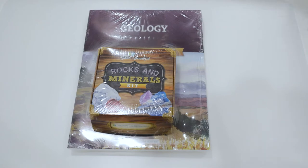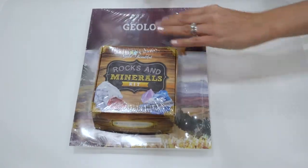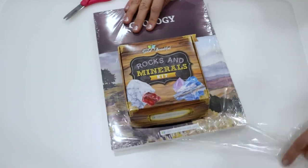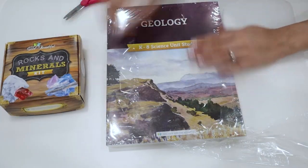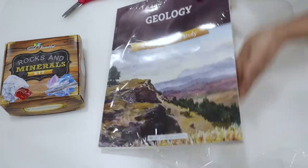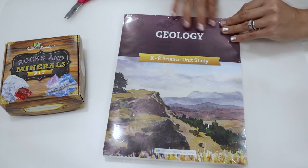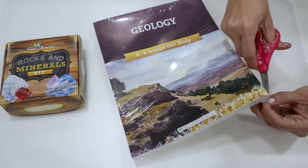Let's go ahead and take a look inside the geology kit. As you can see, it's shrink-wrapped, so I'm going to go ahead and just cut through the first layer of plastic. We can see here that we have our rocks and minerals kit, which we'll take a look at in a minute. And then we have the shrink-wrapped geology set that includes the teacher information as well as the student pages. So this is also shrink-wrapped and I'm going to open this one up as well.